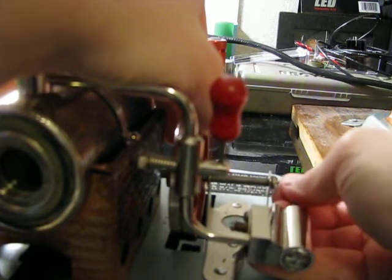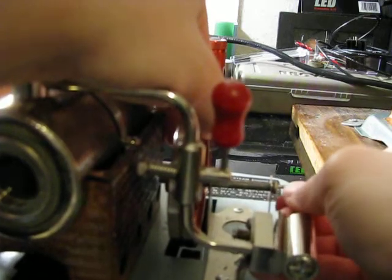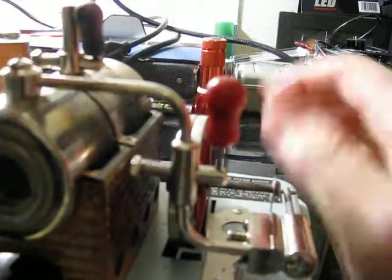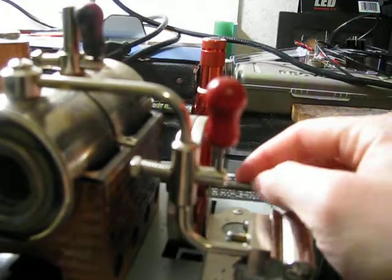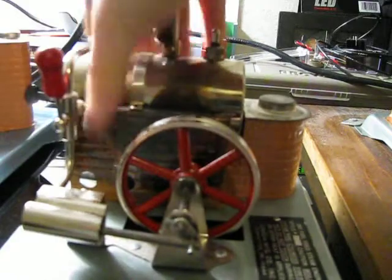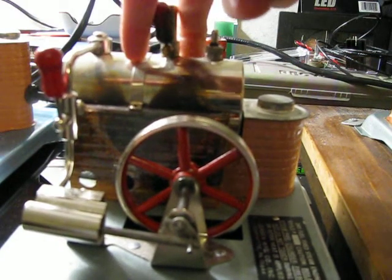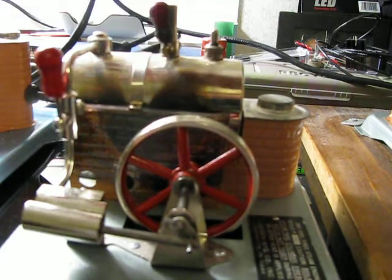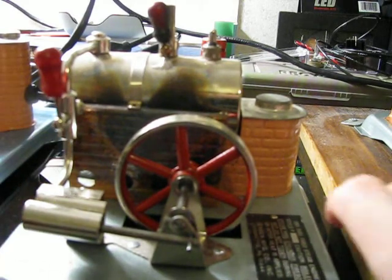As I mentioned, the flywheel smooths out the firing of the cylinder. The heavier the flywheel, the smoother the engine is. Normally a steam engine is fired by some type of fuel, but in the case of these models, these two models right here are electric.